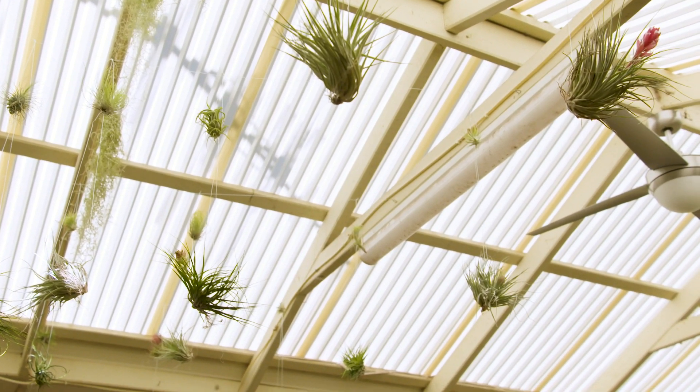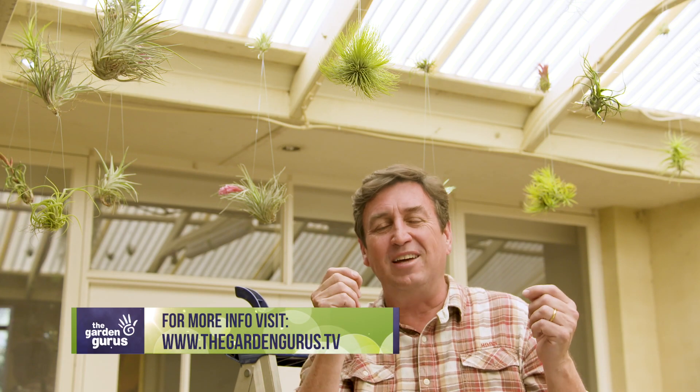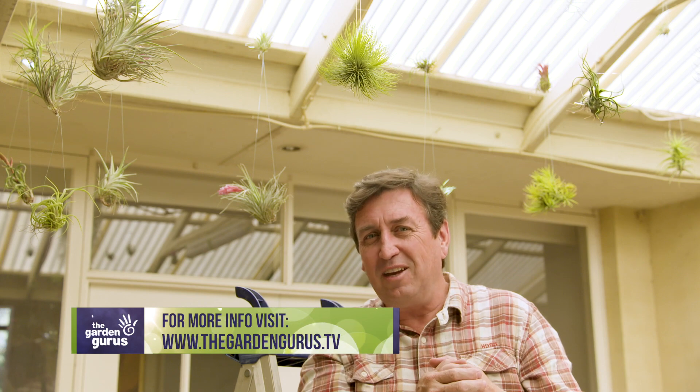How good do they look? It's a sky garden. The best thing about it is these plants are so easy to grow. If you're wondering where to get them, really good garden centres will sell them as individual plants, and of course you'll find some in your local Bunnings store.